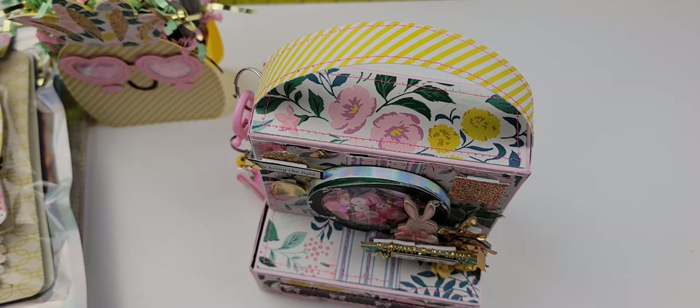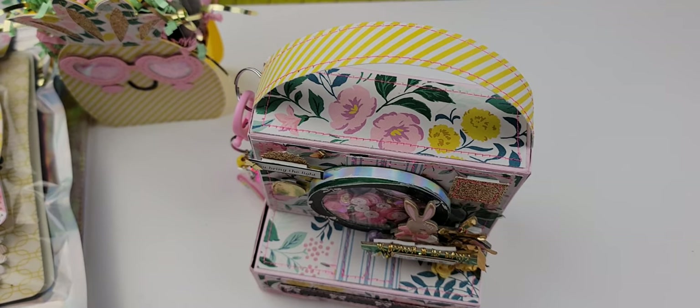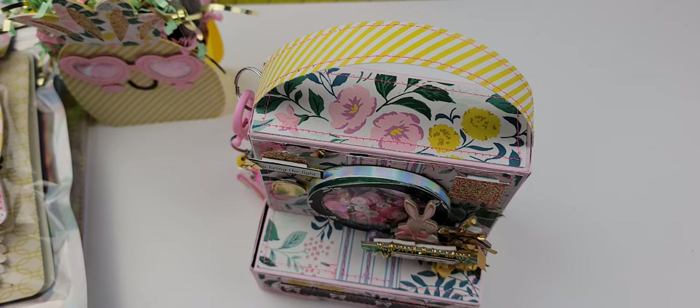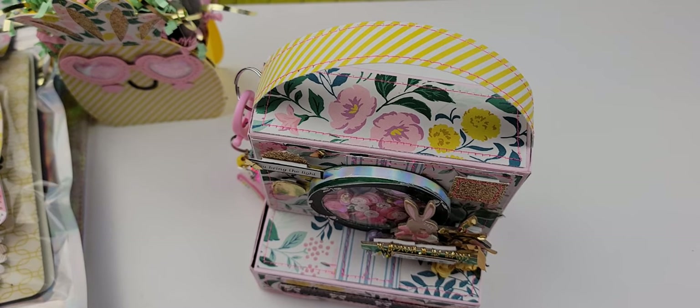Hi guys and welcome! Today we are going to be packaging up some mail for my friend Maria. We met last summer and decided to swap in May, and she has been so very patient with me — I appreciate it so much, Mari Carmen — because I have been behind. This is actually going to be my last swap because I have been so behind and I think I just need a break.